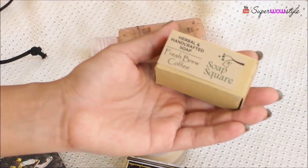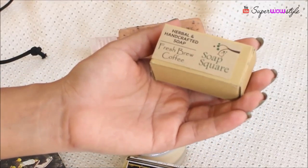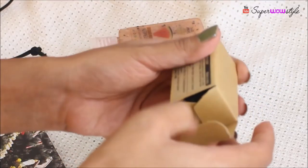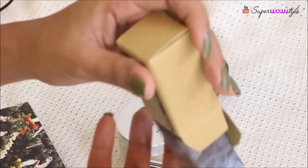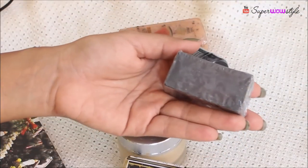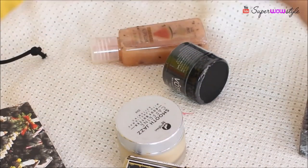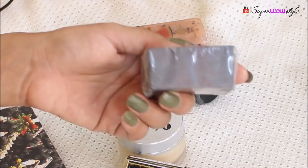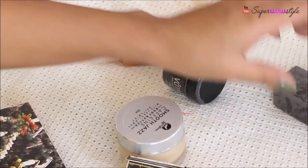Next we have a soap from Soap Square — this is a fresh brew coffee herbal handcrafted soap. I haven't tried this particular product before, but I have tried Soap Square soaps before and I've loved them. This one is a coffee variant so it sounds really promising.